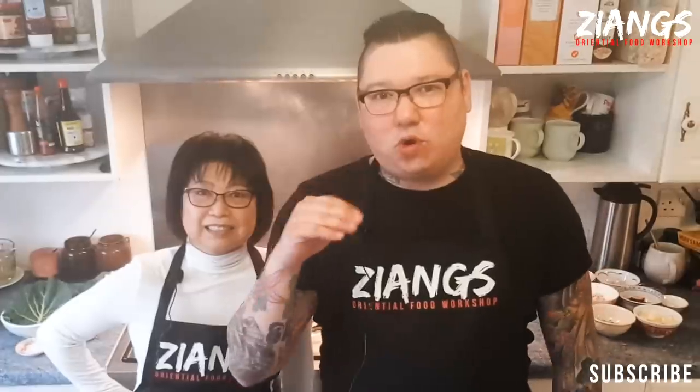From now on, at the very beginning, I'll be putting a timestamp in, so if you want to just skip listening to me and Mum talk, you can skip ahead to the actual recipe.